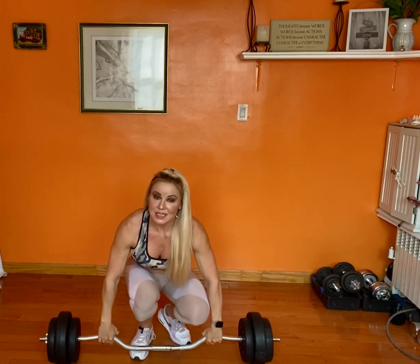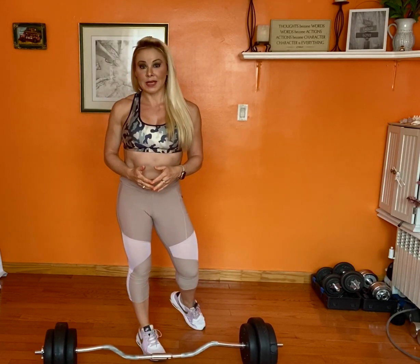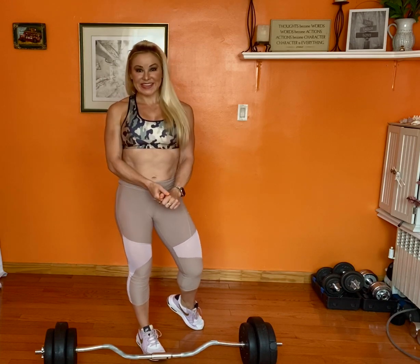So these are good mornings — a great exercise for the posterior part of your body: lower back, hamstrings, glutes. It's amazing for you, try it.